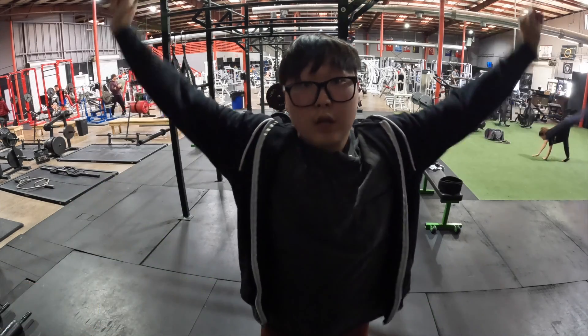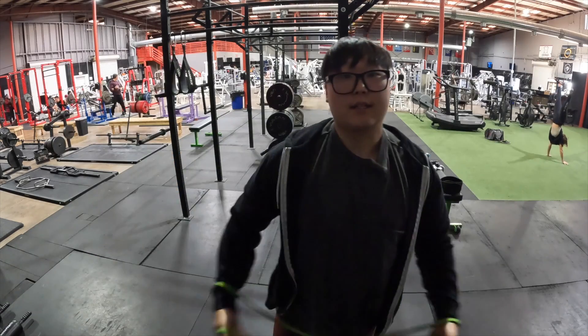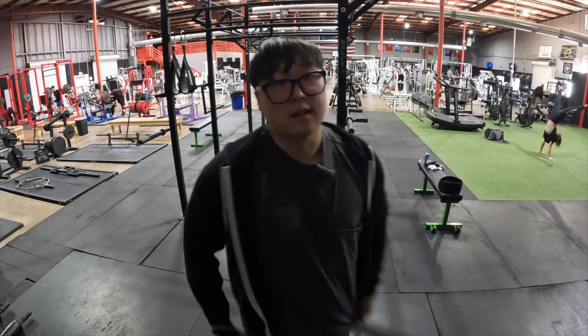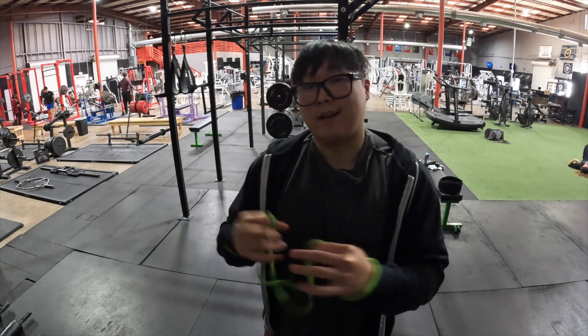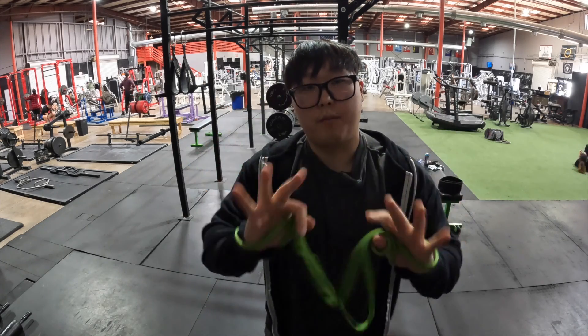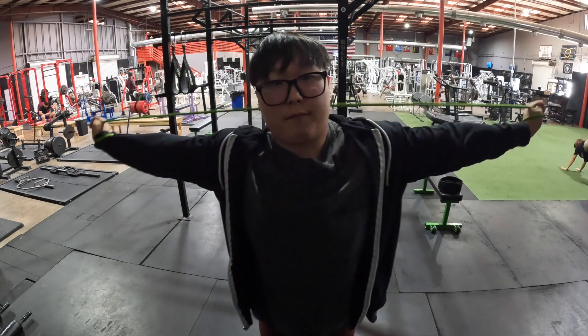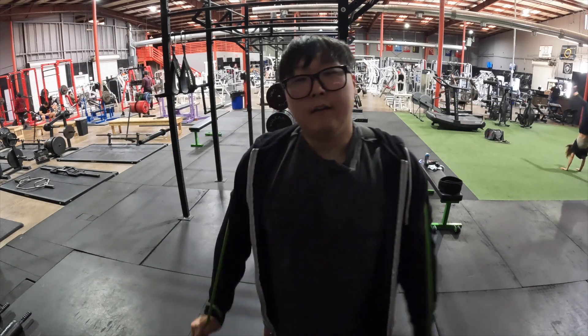I'm going to be talking to the camera directly to you guys here and the sets. The actual squat sets I'm doing today — because today is leg day — are going to be filmed with my main camera, my Panasonic G7. It's going to have a bit of a different video picture profile, and the exposure is going to be a little different.